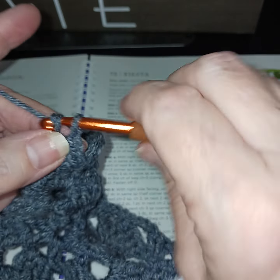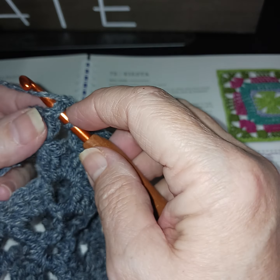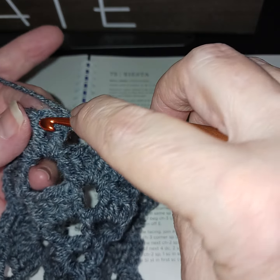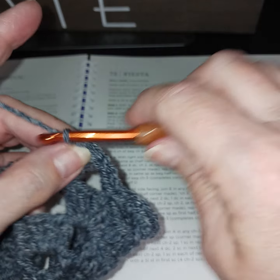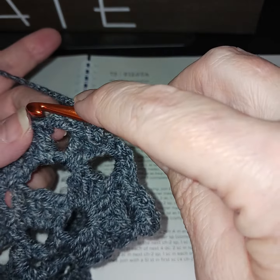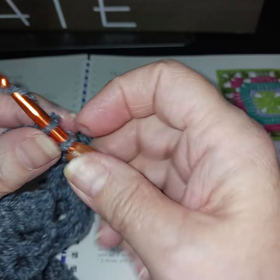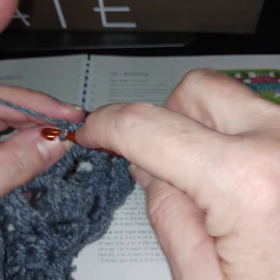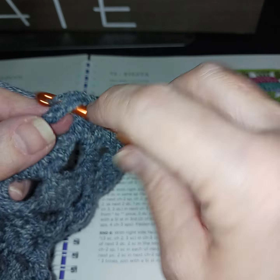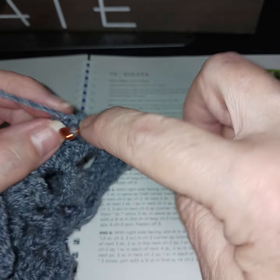In chain spaces put three single crochets; make sure we're going to the top of stitches. At our corner we go to the top of our double crochets and do a single crochet on those two, then chain three for the corner, then go right back to the top of the double crochets and do single crochets. Chain spaces get three; make sure you put a single crochet in each top of the other stitches.